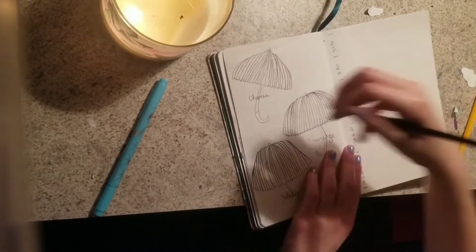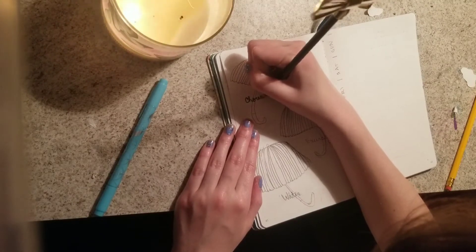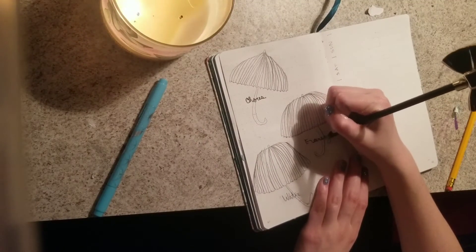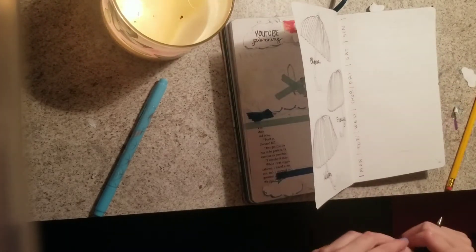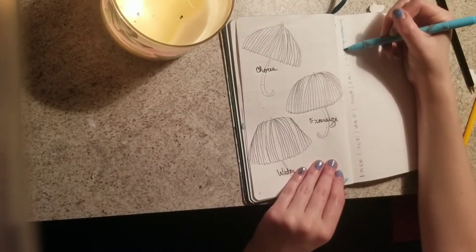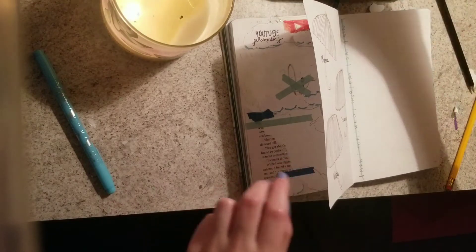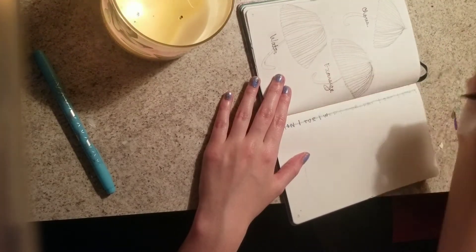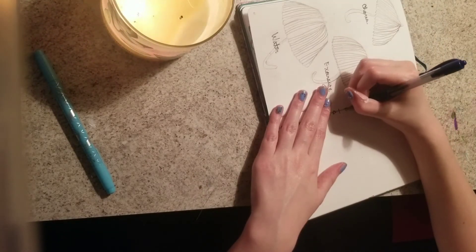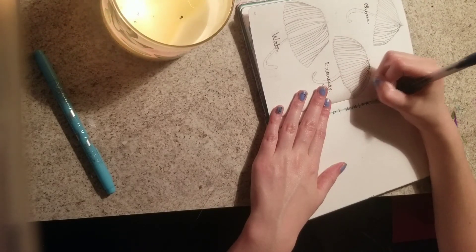Now that I'm done with my monthly, I move on to my habit tracker. I used to go all out on this, but I started making it more simple. When there are too many habits all over the page, I feel unaccomplished when I don't fill some of them out. But if there are only a few and they're easy to accomplish every day, it makes me feel more accomplished and helps me actually keep up a habit. So I just go with a few and try to mark every single day.